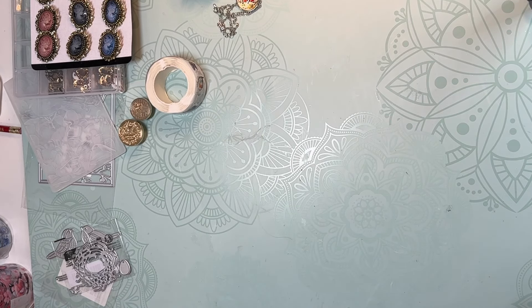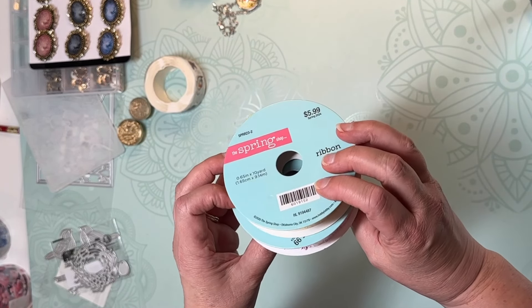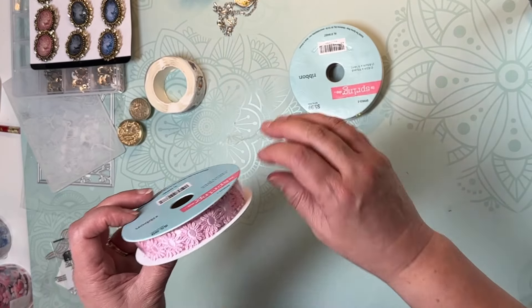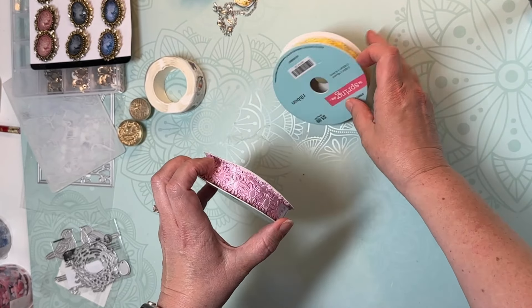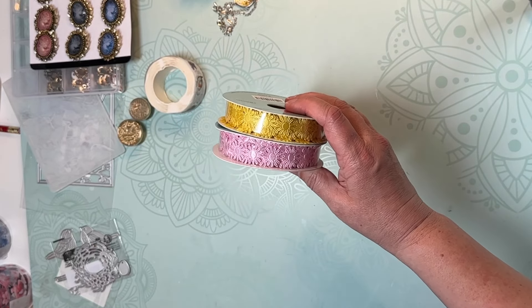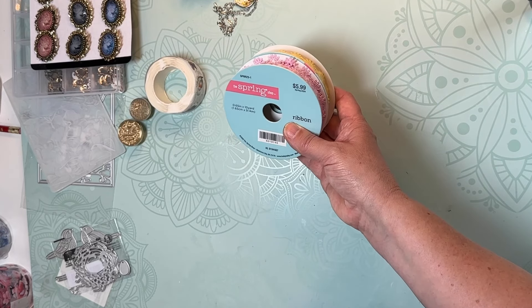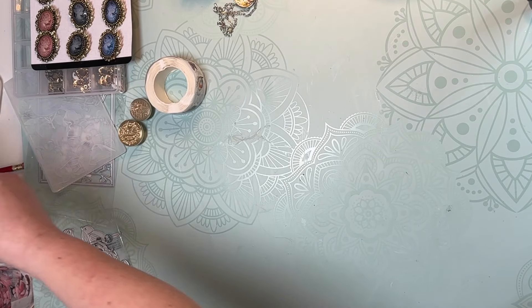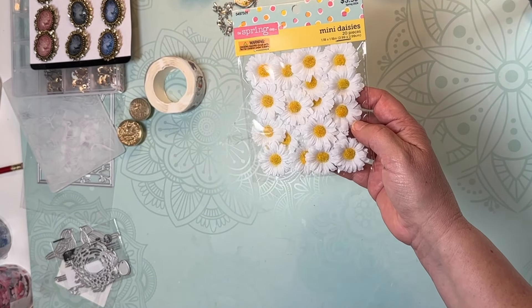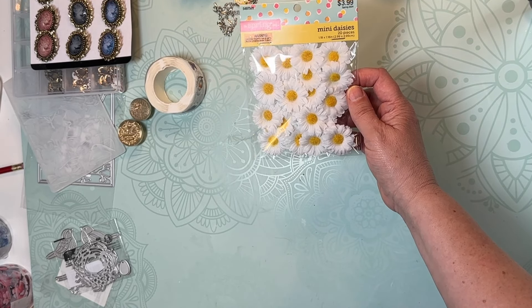I went to Hobby Lobby and I started in their spring section, because everything is 40% off right now. They had these ribbons — one has pink little daisies and then these are yellow daisies — and I thought I could always use those to decorate different things in my junk journals, so I got those. Also in the spring section they had these mini daisies which I thought were so cute.